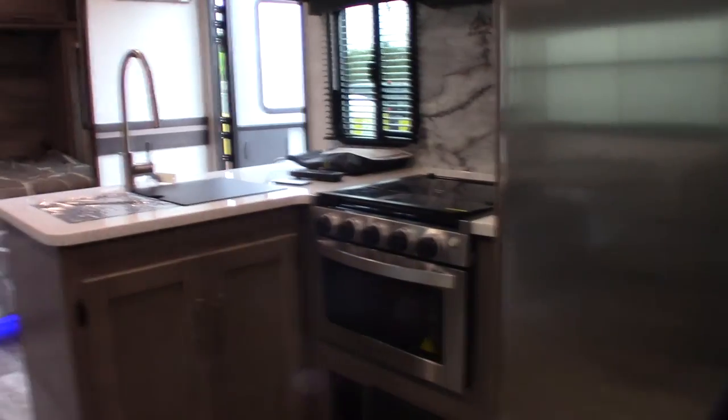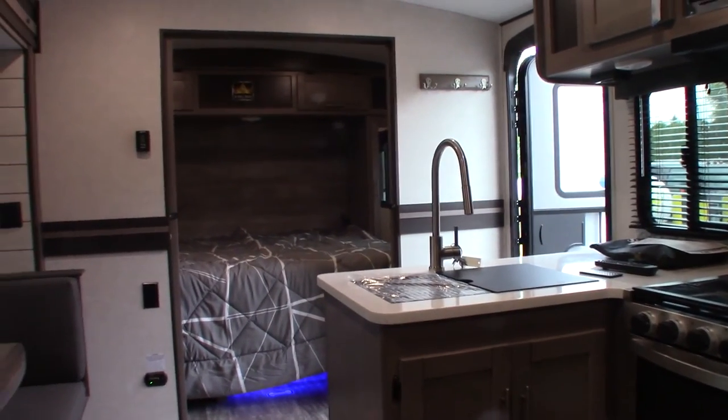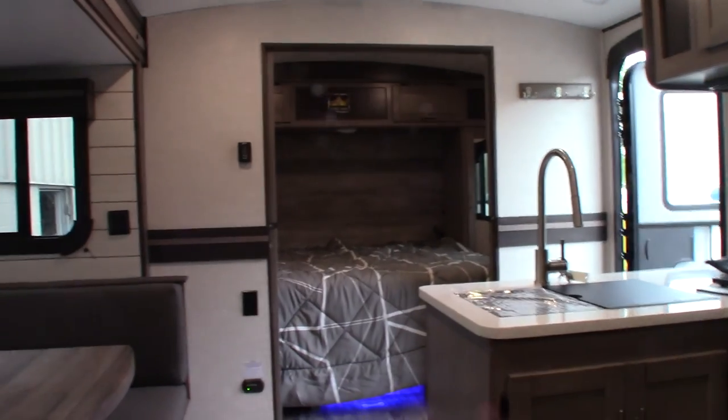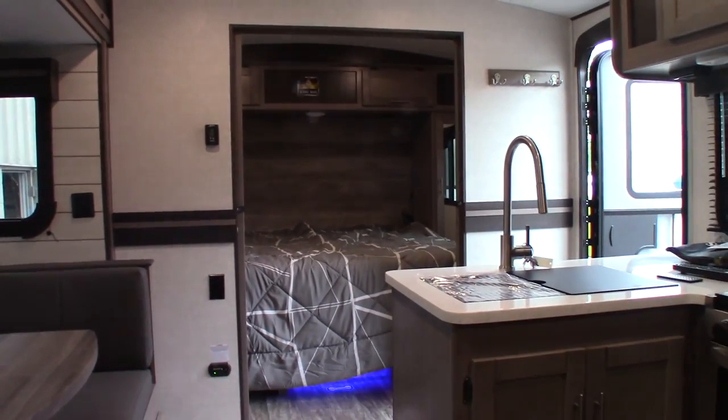Right now we're in camping mode, so come fall you're going to have to winterize it. You may know all this already — I'm just assuming you don't so I don't leave out any information. Thank you very much.